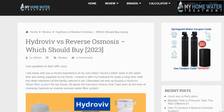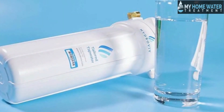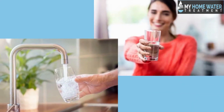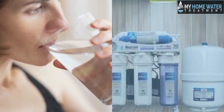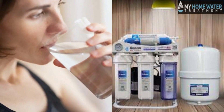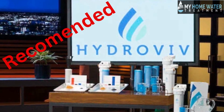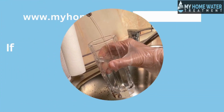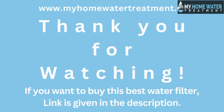Final thoughts: we are at the end of the Hydroviv versus reverse osmosis comparison. Hydroviv has long-lasting filters, makes your water taste good, filters water quickly, and is less expensive. Whereas with reverse osmosis, filters need to be changed daily, it doesn't offer much better taste than Hydroviv, takes a long time to filter, and is more expensive. Therefore, I recommend investing your money in the Hydroviv water filtration system. Don't wait — go get yourself the best water filtration system. If you want to buy this water filter, the link is given in the description. Thank you for watching.